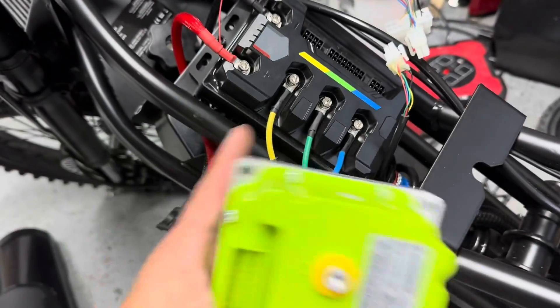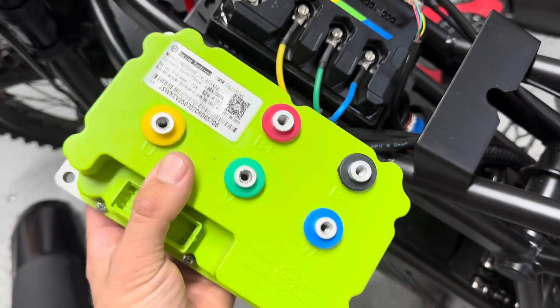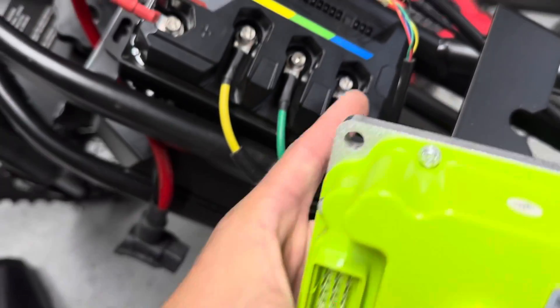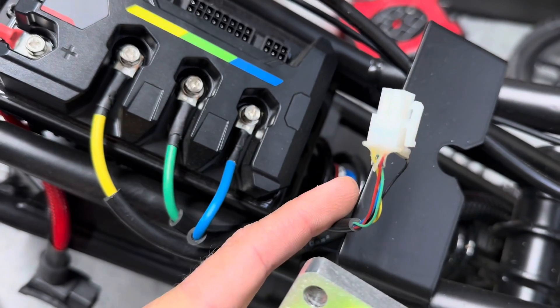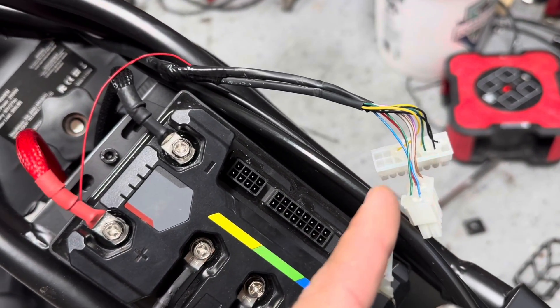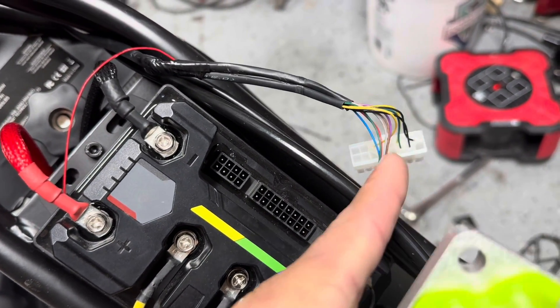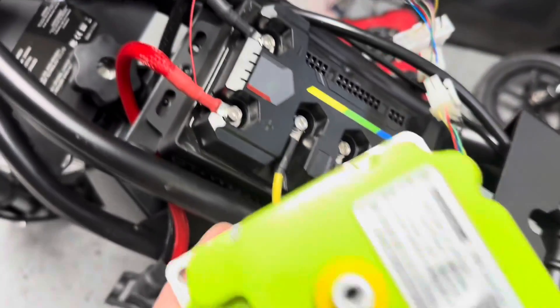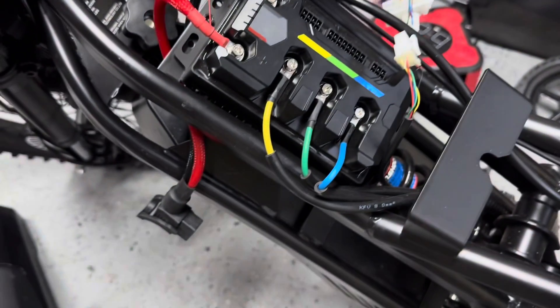Here we got the Far Driver next to the HobbyWing. It's just color matching — yellow to yellow, green to green, blue to blue — and you got your hall sensor coming from the motor. We're going to cut these off because we're going to reuse them for the throttle, and we're going to get rid of the brake sensors. Pretty straightforward.